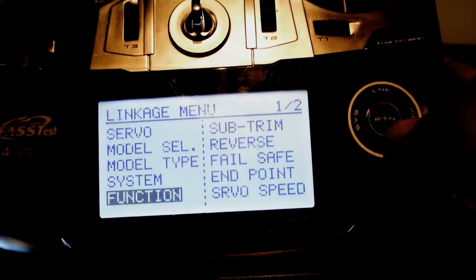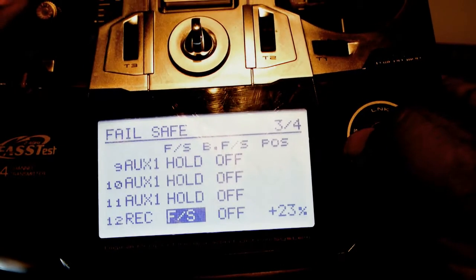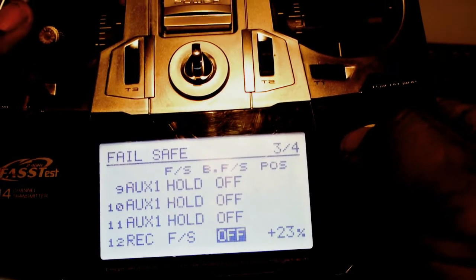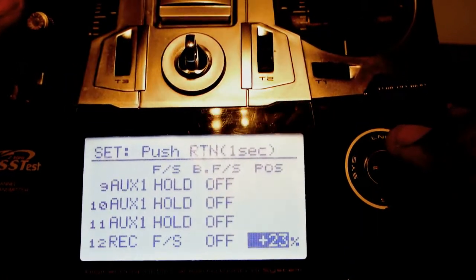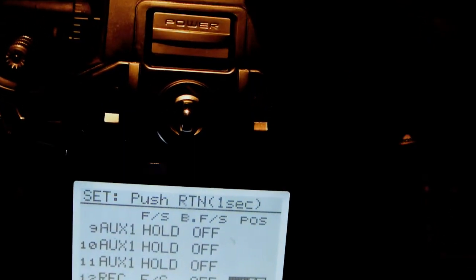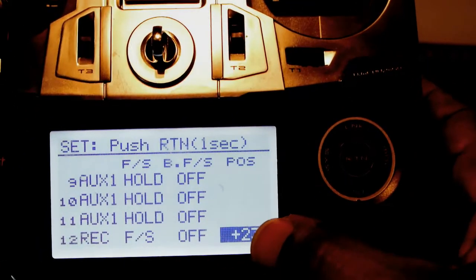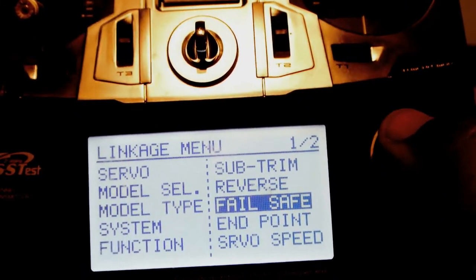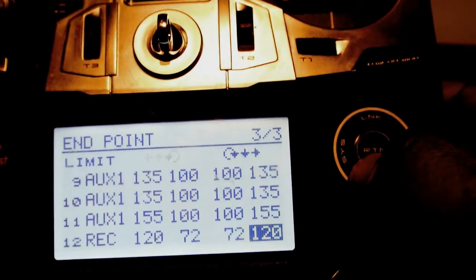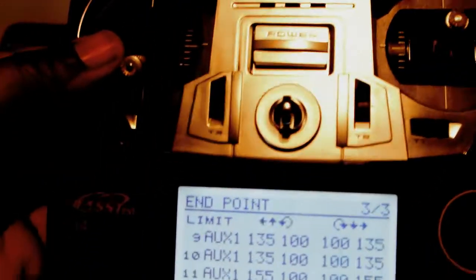I come out of that option and go to failsafe. On channel 12 I've got failsafe enabled; the next channel is switched off, and I've got plus 23% set. That plus 23% is obtained by rotating the RD control until the buzzer sounds, then pressing and holding the RTN button until it registers the value, and coming out of that option. I've also set end points on channel 12 of 120, 72, 72, and 120, which works in my particular setup.